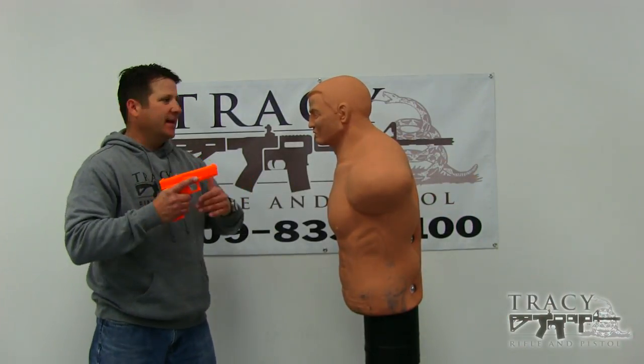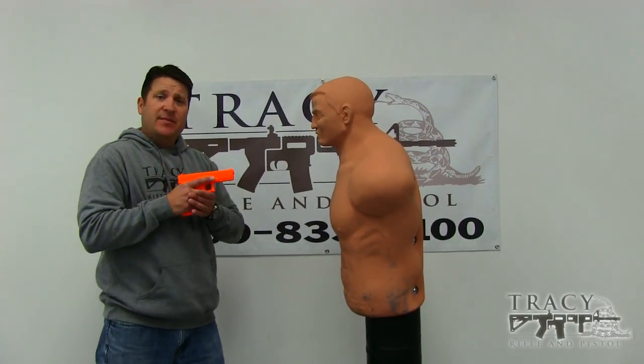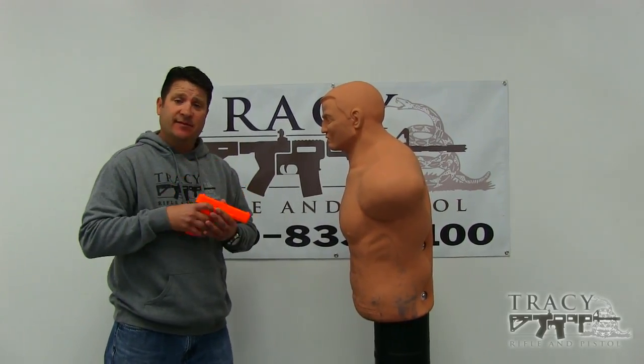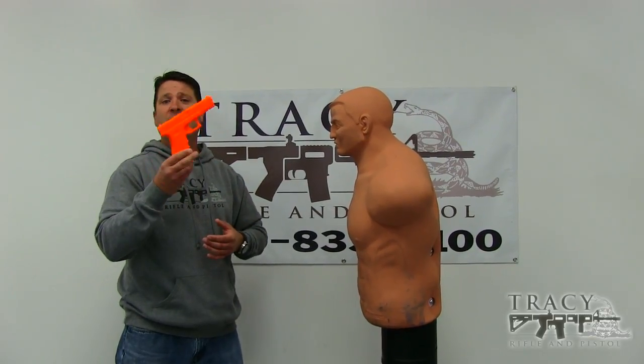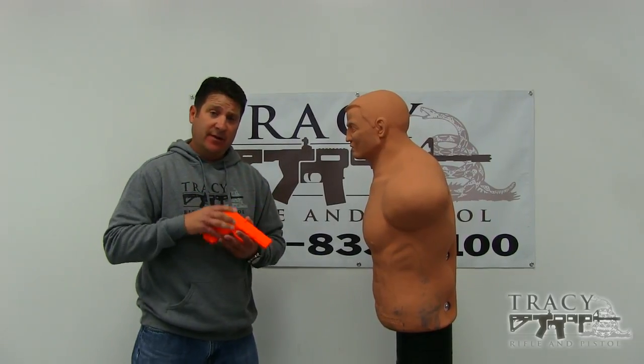People might wonder why the heck would you strike someone with the muzzle of your gun? Well, the reason you may do that is because the quarters may be so tight that that becomes a very valid option. I mean, this is basically a pound and a half hammer — you can use this to your advantage. So when would you deliver a muzzle strike?